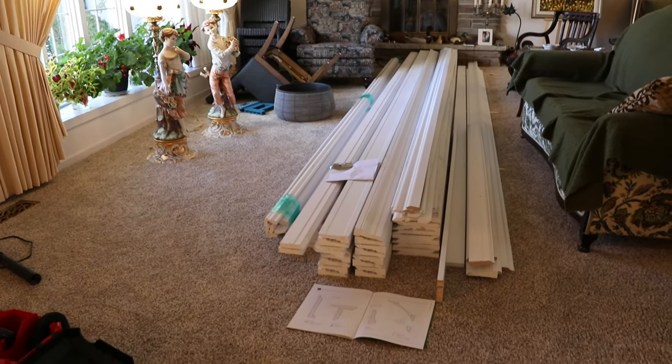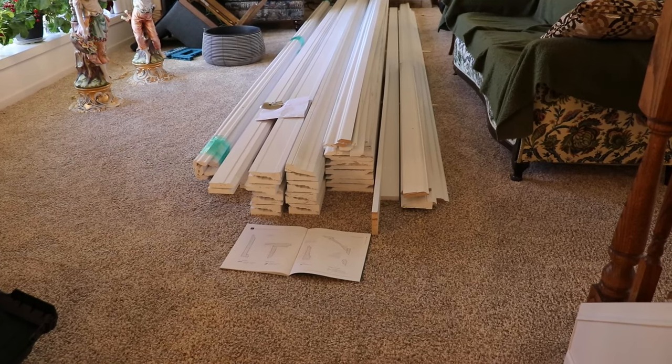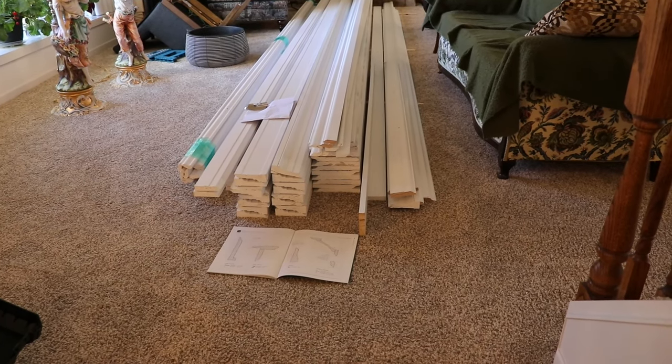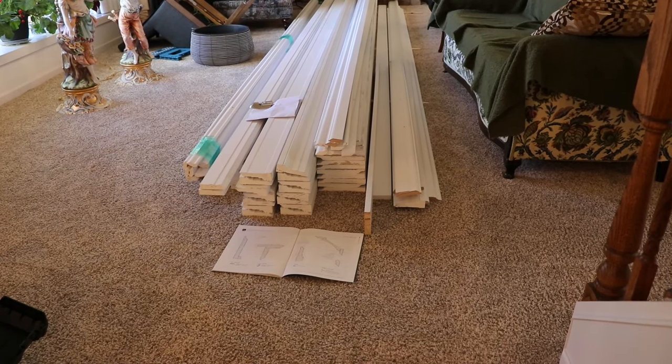I thought we'd take a minute to talk about Windsor One Colonial Revival trim. I've got a project on the go here at the house. This trim here is for two bedrooms, part of the kitchen, and the upstairs hallway.